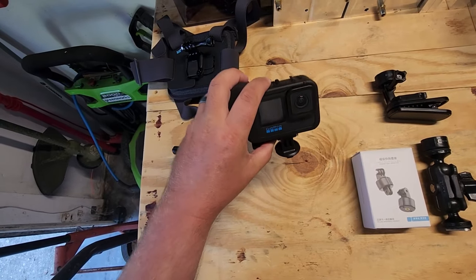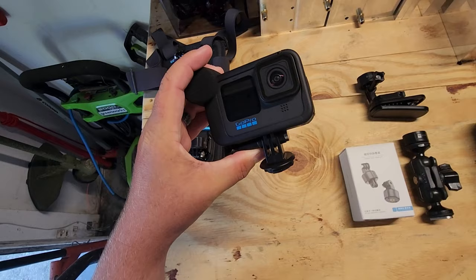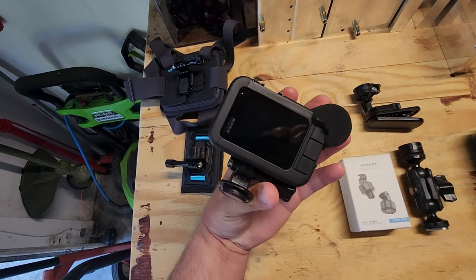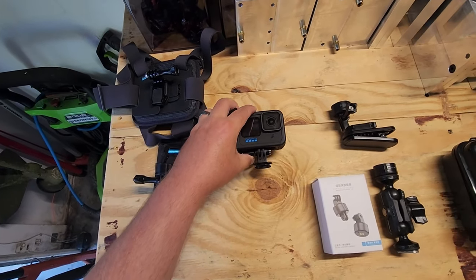The GoPro 11 seems like it's got a lot of cool features and I can't wait to try it out on the kayak.